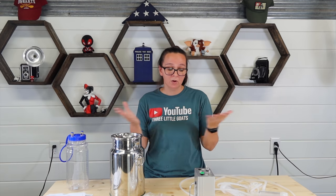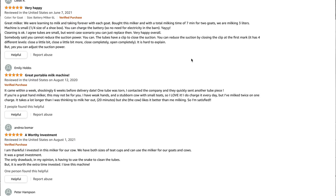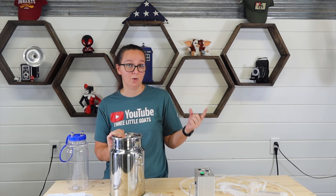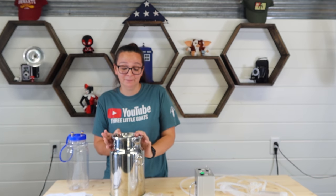I figure let's try out this milk machine and see how it works. The reviews on Amazon were mixed — some people hate it, some people love it. I've been using it for just over a month now on one goat that we have in milk, and I can honestly say I love it.